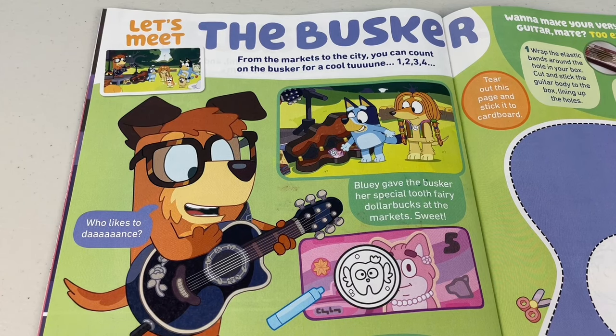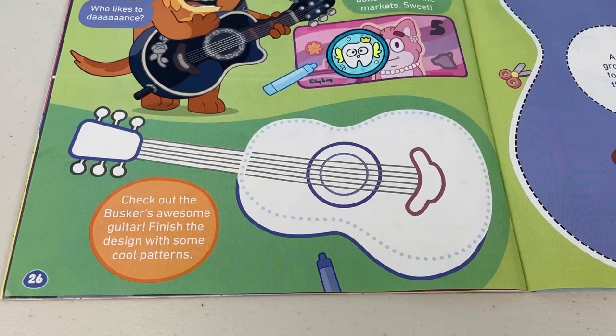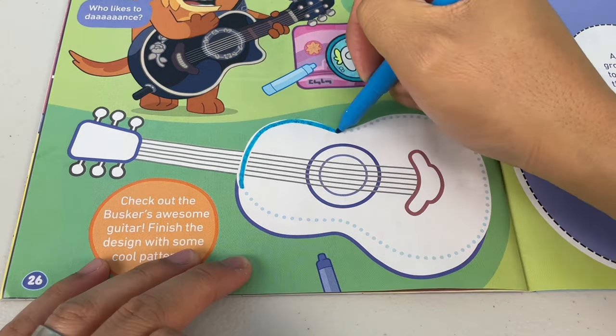Bluey gave the busker her special tooth fairy dollar bucks at the markets. Sweet! Now check out the busker's awesome guitar — finish the design with some cool patterns.